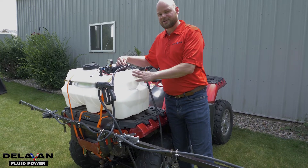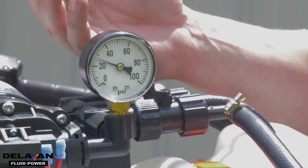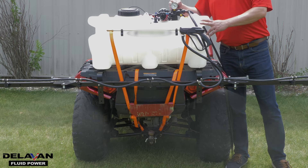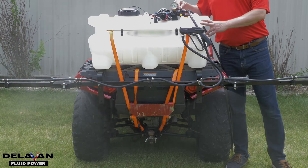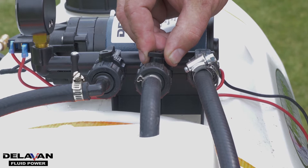And this is what cycling looks like. Now you see that fluctuation of pressure — that's what's called cycling. And to combat cycling, you want to open up your bypass valve. Open it up slowly until you get an even amount of pressure.